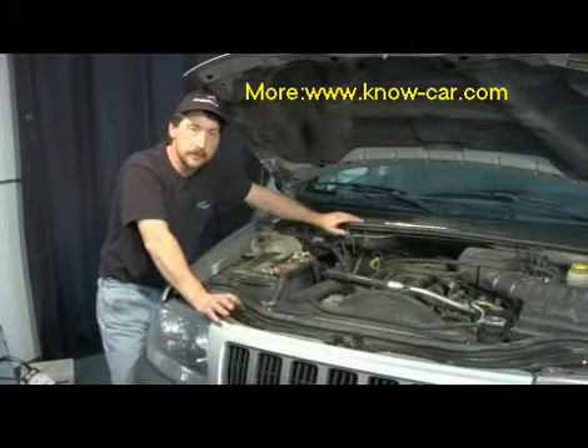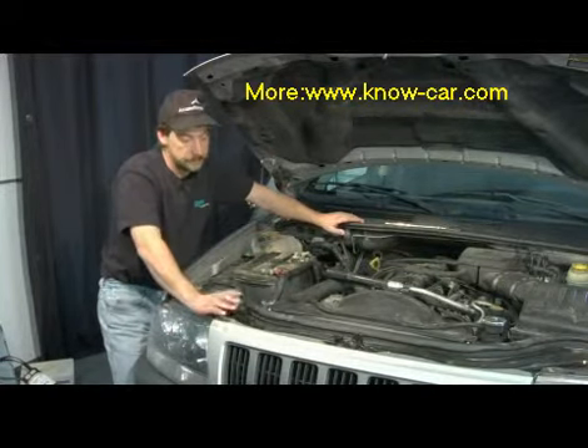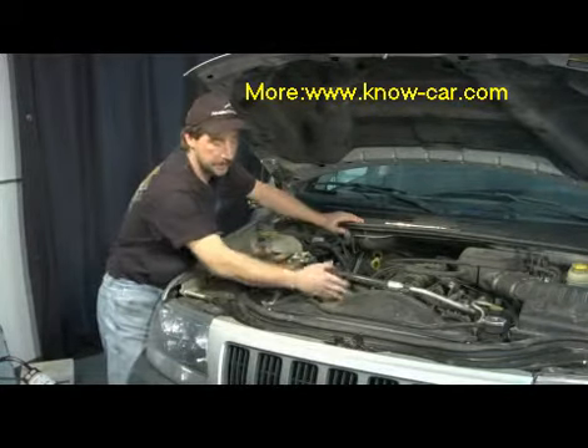But other than that, it's real simple. You have either or — a manual fan or an electric fan. The electric fan has a temperature sensor and works electronically through the computer. The thermostat is in the housing, real simple to change.